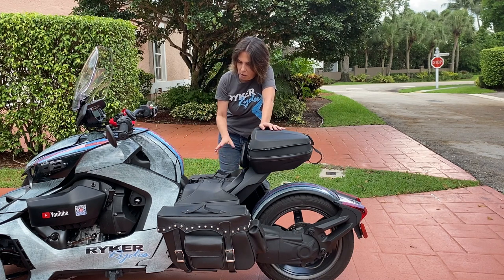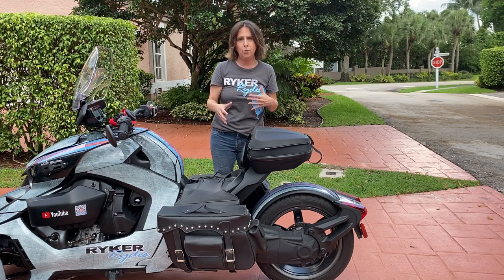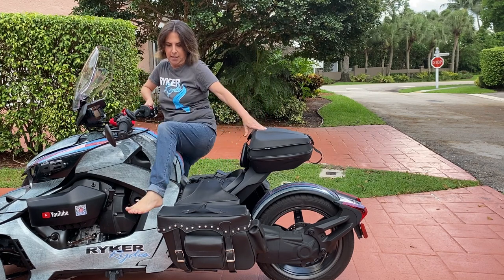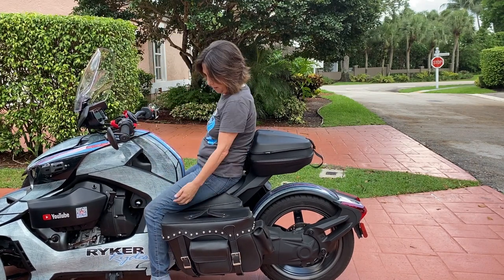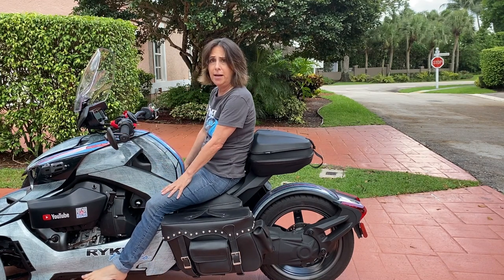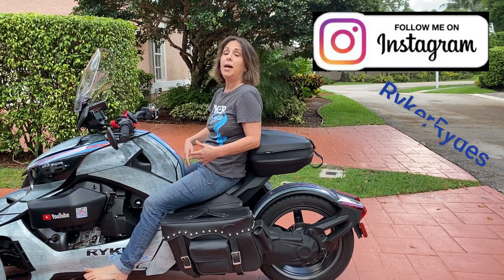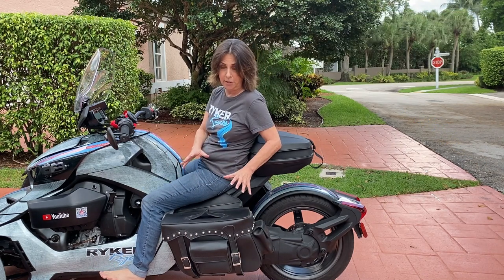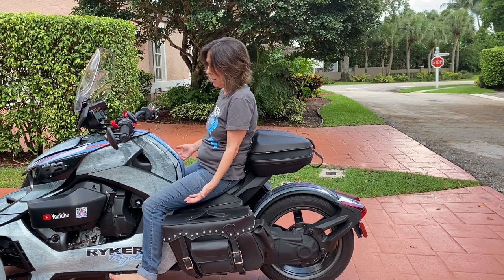The only minus I see with these is it's a little more challenging to get on your bike. You need to kind of step over the saddlebag and get in here. And if you're sitting at a stoplight, these will cut into your knees a little bit, but when you're riding and you've got your feet on the pegs or the brake, I don't feel them at all. I'm 5'3" — maybe if you're 6'4" it fits a little differently — but for me they fit perfectly. That's the minus: it is a little awkward getting on and off your bike.